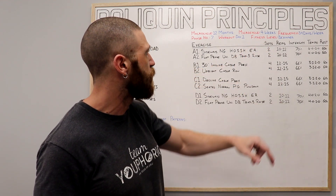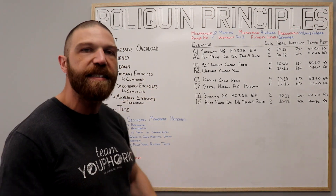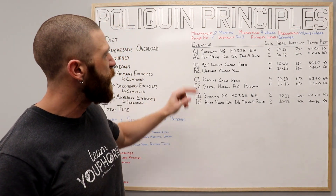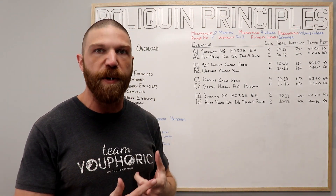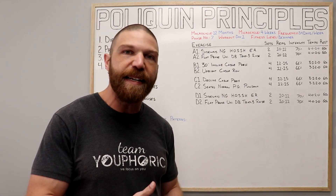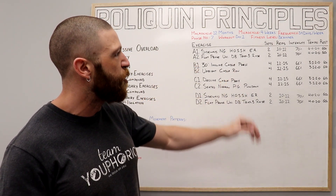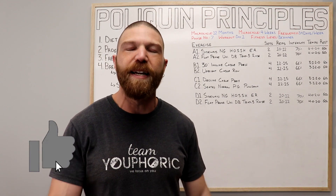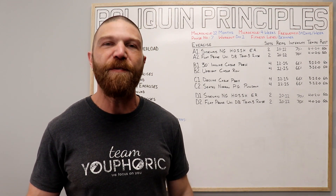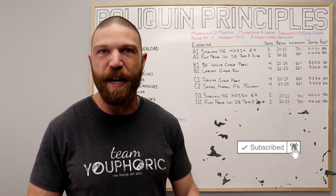The program lasts four weeks. There are eight exercises and everything is supersetted. Your A and D exercises are your accessory exercises — your warmup and cool down. Your B exercises are your primary pushing and primary pulling exercises. Your C exercises are your secondary pushing and secondary pulling exercises. Now before we get into the exercises and acute variables, be sure to like the video, comment below, subscribe, and hit the notification bell so you don't miss any content.